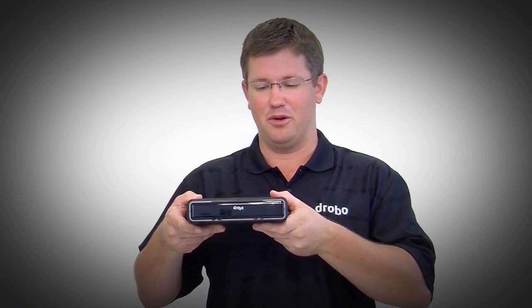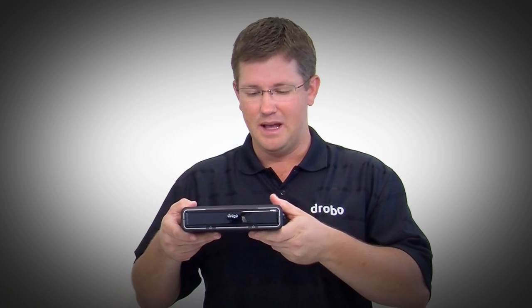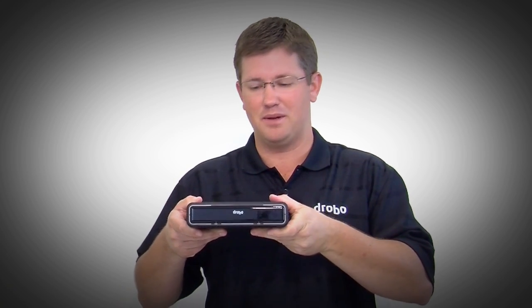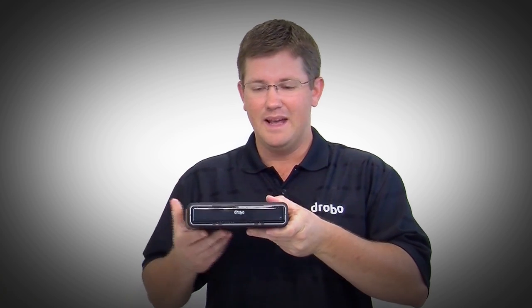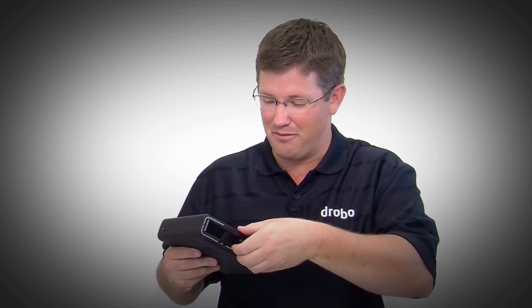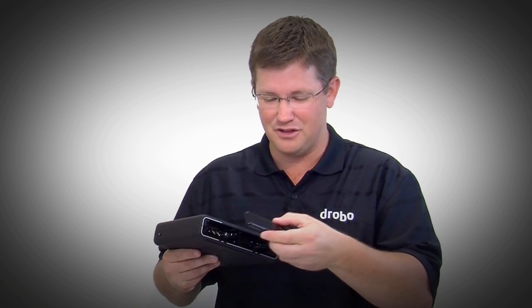It's made out of carbon fiber so it's very light and very rigid, but it's painted in a soft touch material that makes it easy to pick up and very durable. It has all the classic Drobo features, starting with a magnetic front bezel that pops right off, just like every Drobo.